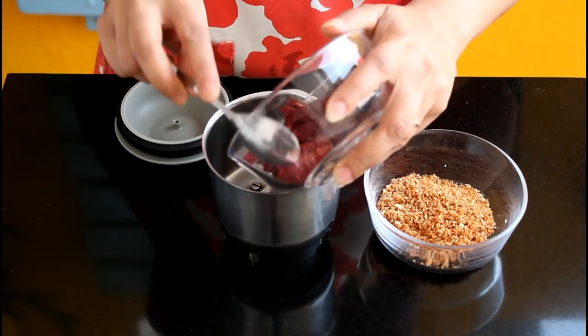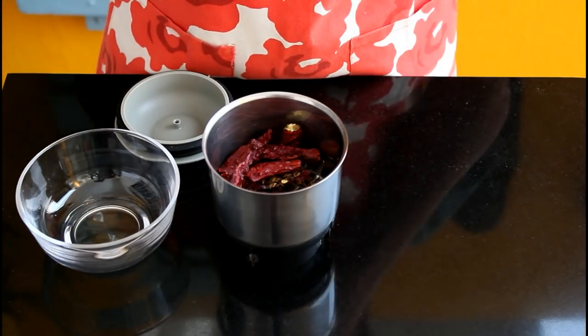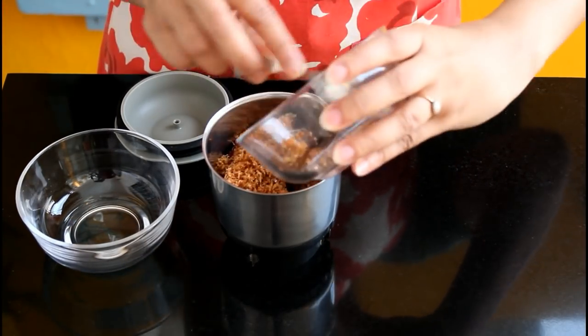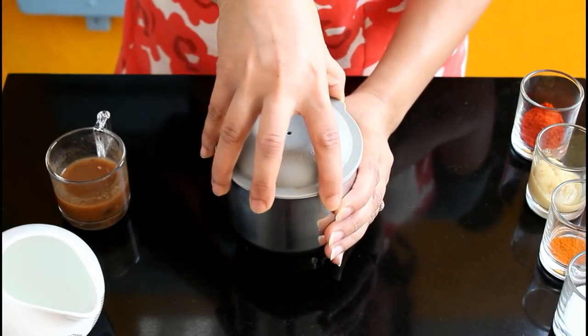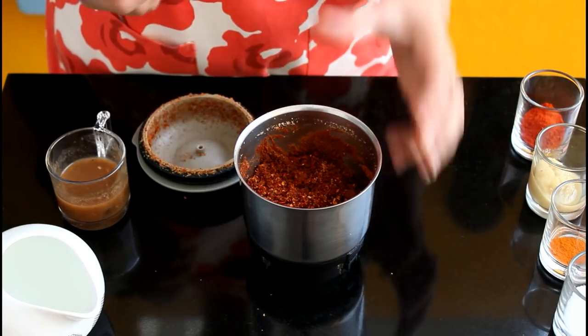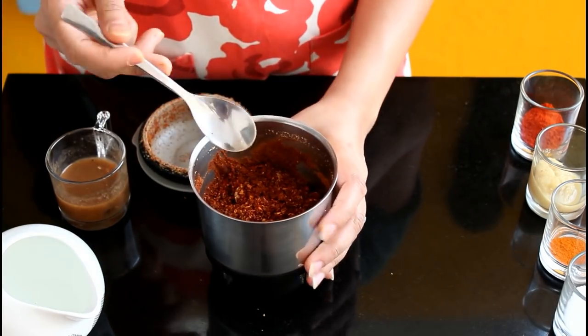Now add all the dry roasted ingredients into your mixer grinder jar. First we are going to make a coarse powder out of this, and then we are going to add a few more things and make a paste. So grind this to a coarse powder. It smells so good.